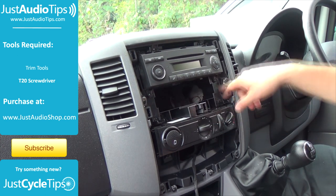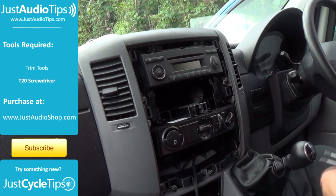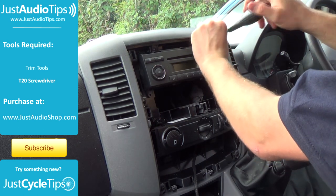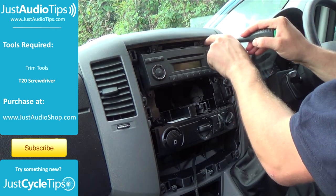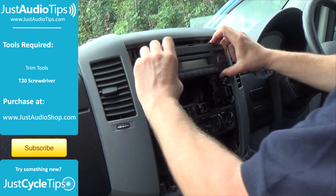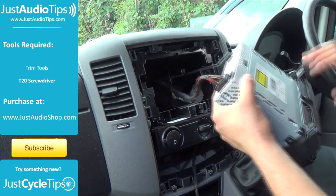We now have access to two screws at the bottom of the stereo and two screws at the top of the stereo. With the screws removed we can just pull the stereo straight out from inside the dashboard.